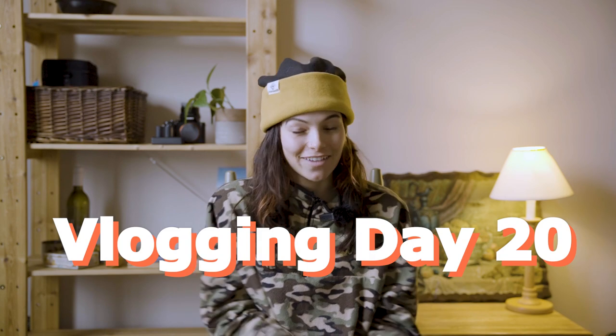Hello and welcome back to the Next Fair Adventure YouTube channel. My name is AJ Cutler. Today is day 20 of posting a YouTube video every day for a month.